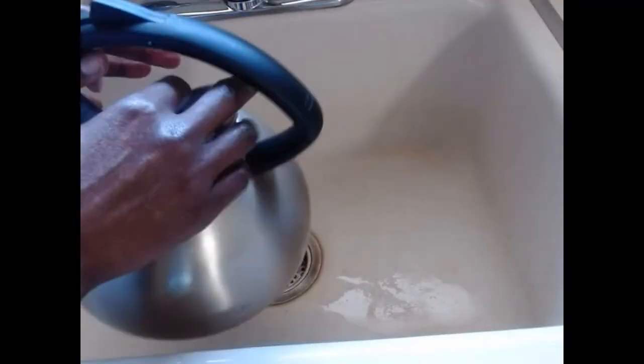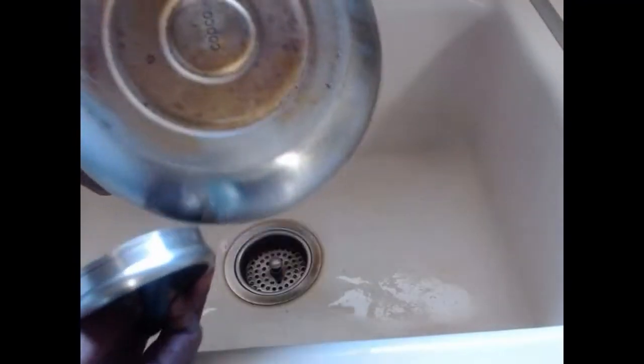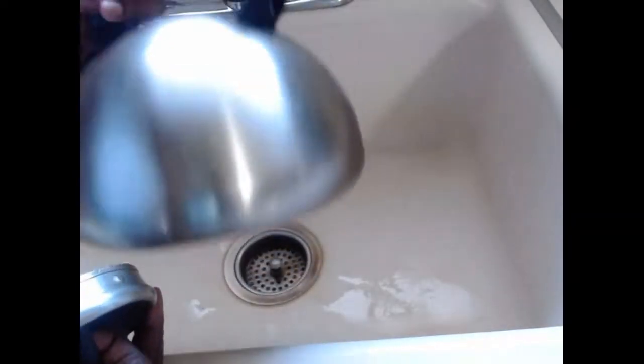So how to clean your teapot? Stainless teapot is easy. Look at how this looks. As you use it, it becomes dirty over time, and sometimes getting all that out can be tough.